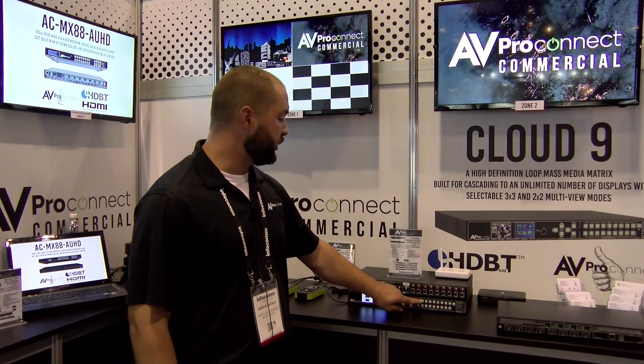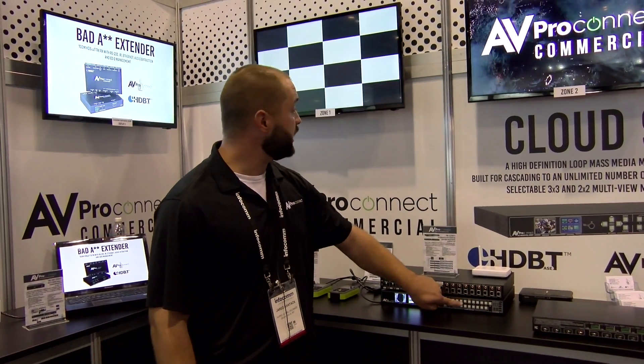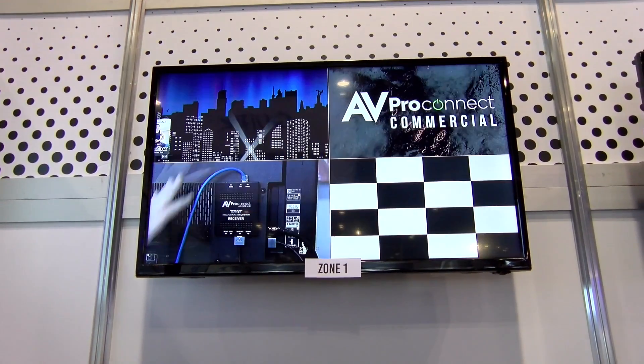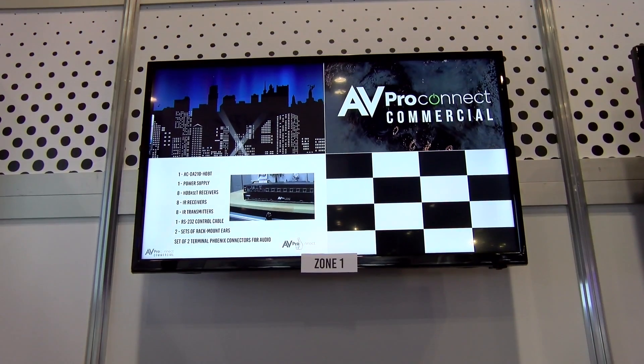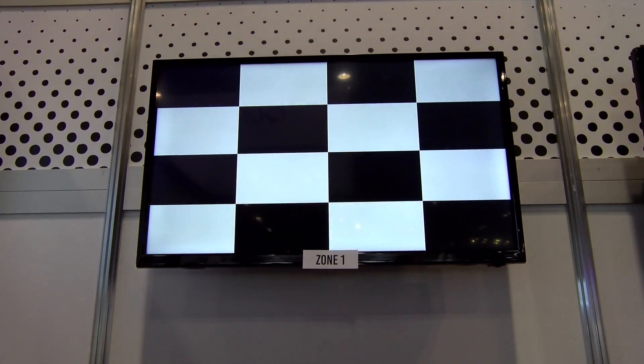We do give you completely instant switching with this product at the push of a button — absolutely zero dropouts. We also have the ability to do a multi-view mode, so we can display either four or nine sources on one screen at a time, again with completely instant switching.